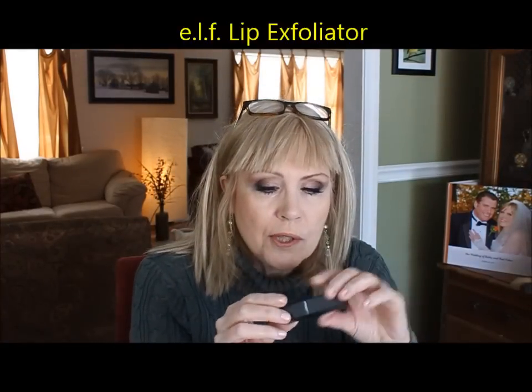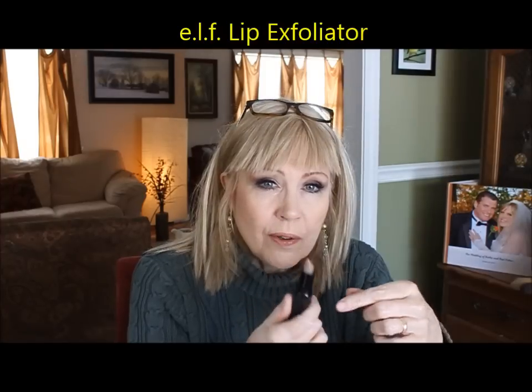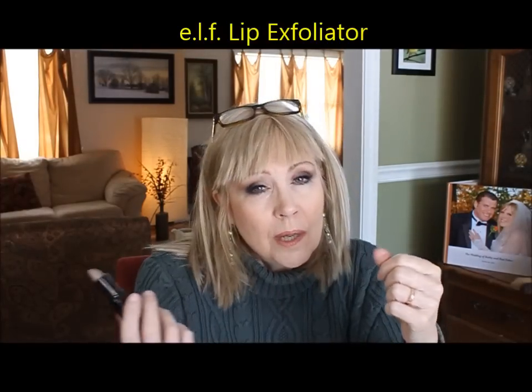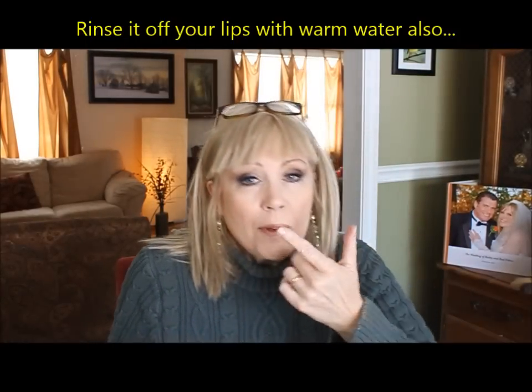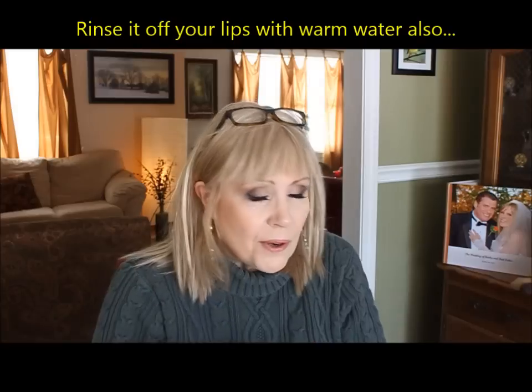ELF is cruelty free. This is a lip exfoliator — it looks like an ugly lipstick, but you put a little warm water on your lips and rub this over like you're applying lipstick, then wipe it off. I always wipe everything off that I've touched to my mouth or eyes to keep it from becoming too bacteria-laden. It's a sugar-flavored exfoliator — a really nice, inexpensive way to exfoliate your lips, because chapped lips run amok this time of year.